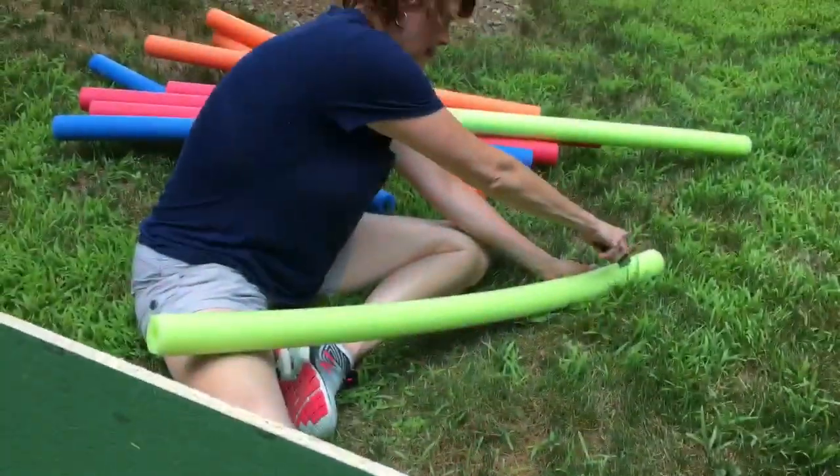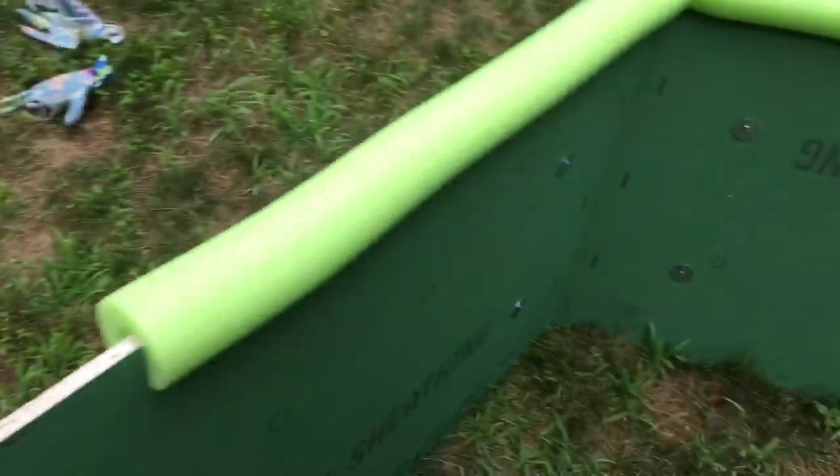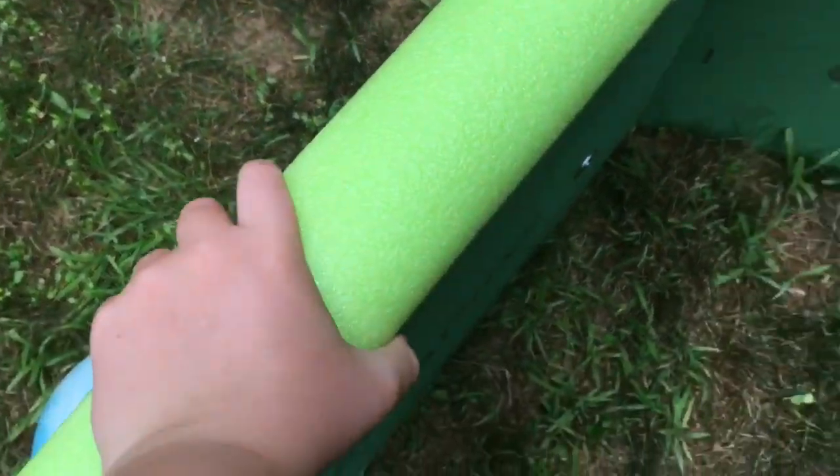My mom is cutting the pool noodles so we get a nice soft edge and we don't get splinters. It's looking good.